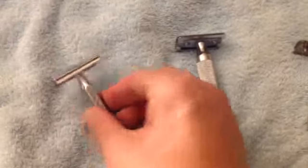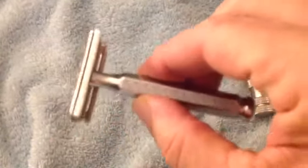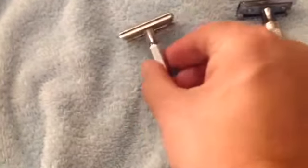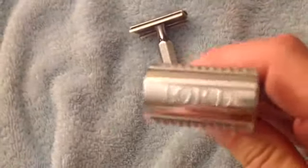The first frankenrazer is the Lord Tech Head and the Merkur 1906 Classic Handle. This makes a very nice razor — nice weight — and the Lord Tech Head is a great way to shave.